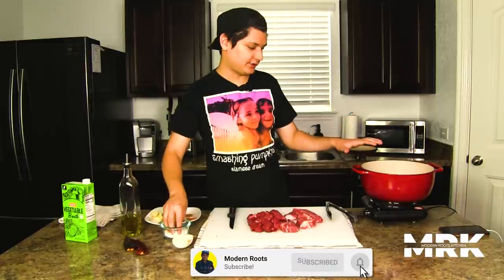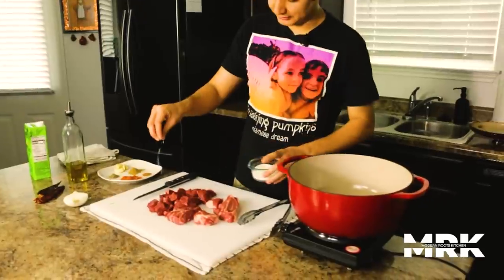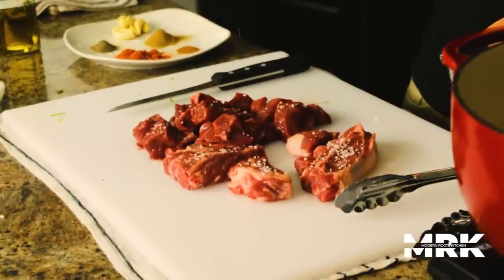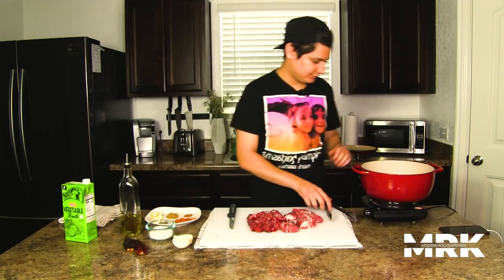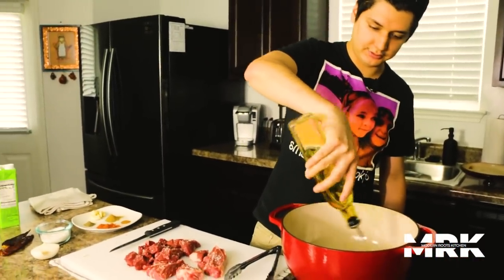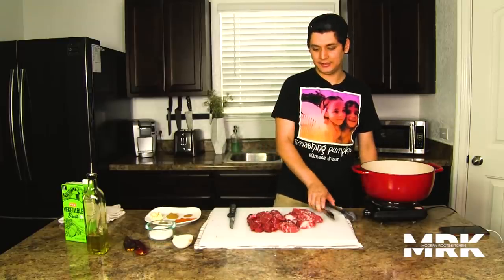I have a Dutch oven getting nice and hot on the stove. I'm just going to take a little bit of kosher salt and we're just going to season our meat a little bit — just some straight up salt. All the other flavor is going to come later. We're going to add a little bit of extra virgin olive oil to our Dutch oven. Make sure it's nice and hot, because we want to get a decent sear before we braise it in the oven. That way we impart as much flavor as humanly possible.